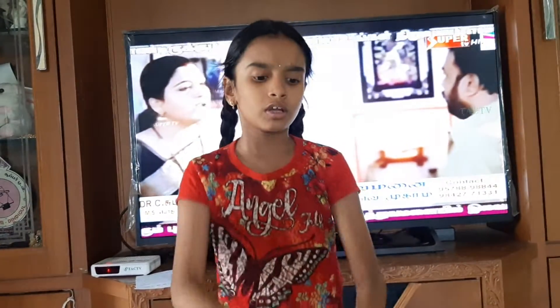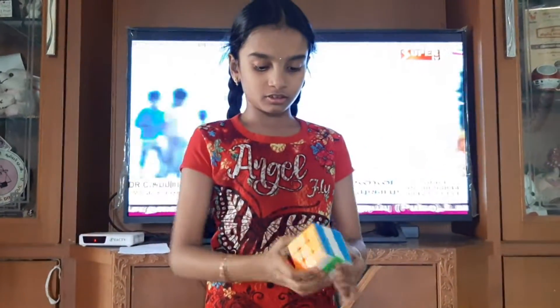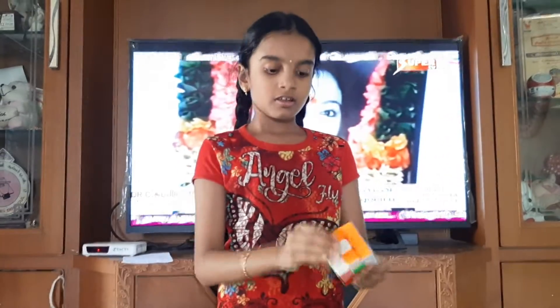Now I will try to add the Rubik's Cube. Now we are making a Rubik's Cube — take the Rubik's Cube, we have four pieces. Now we will use the Rubik's Cube and cut it.